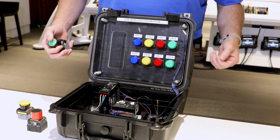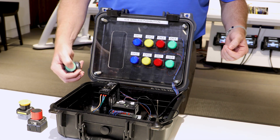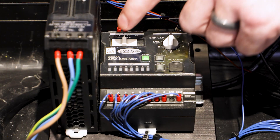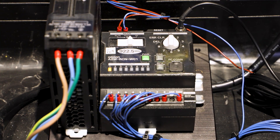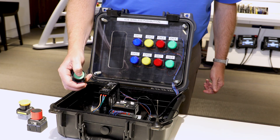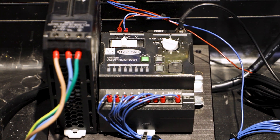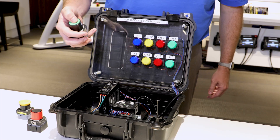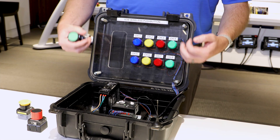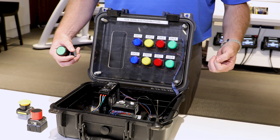As we just showed, you can program one output to one button, or you can program multiple outputs to one button. If you want to erase or clear that programming, we go over to the programming function under ID, change it over to delete, push the button three times — the receive button lights up — go back to run, push the button, and you can see it's no longer triggering any outputs. We've cleared the programming of one button to multiple transistor outputs.